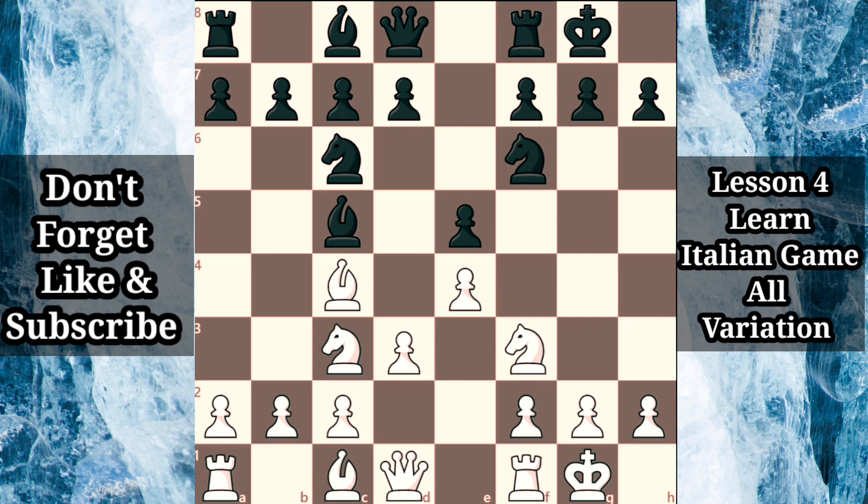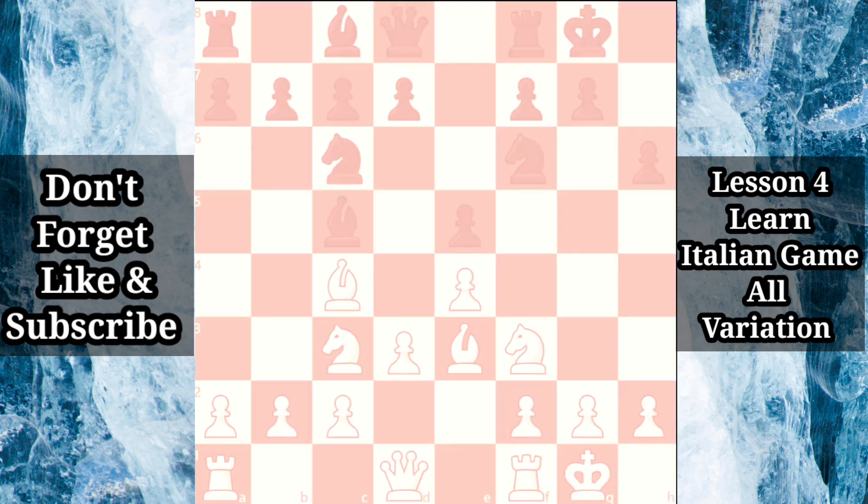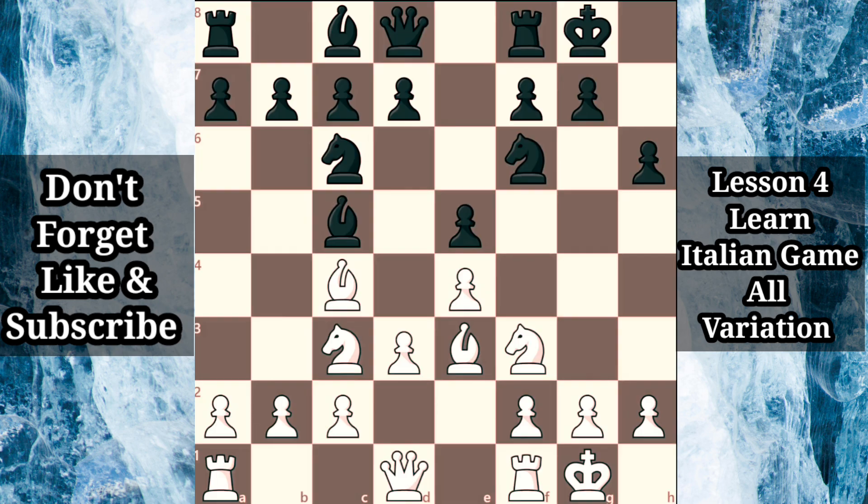Sometimes black follows suit with d6, but may also decide to prevent the pin with h6. White may confront black's bishop with bishop e3. Notice that white is not afraid of allowing doubled pawns with bishop takes e3, f takes e3. White's e3 pawn helps support the center, while also opening up the f file for white's rook. When appropriate, this pawn may also help white expand in the center with d4, so there's a lot more to this story than assuming white simply has weak doubled pawns.